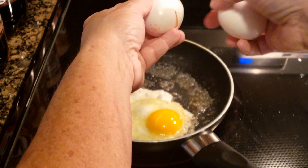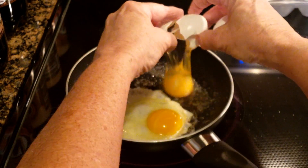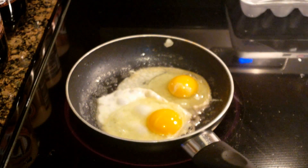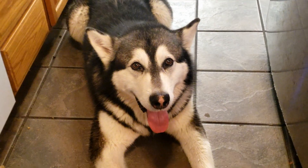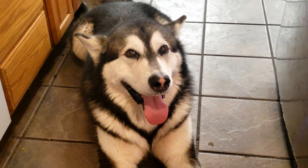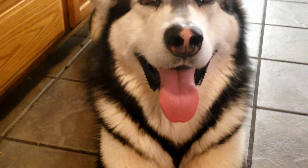Oh, that one cracked this time. And that is how you crack an egg without making a mess.